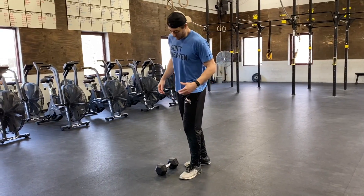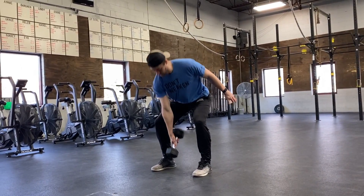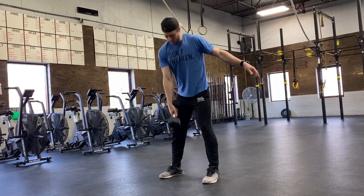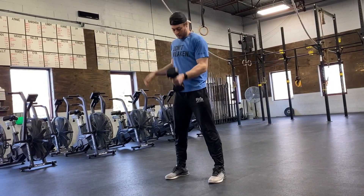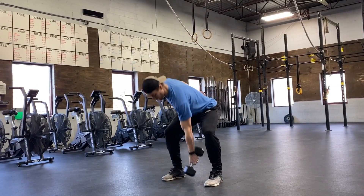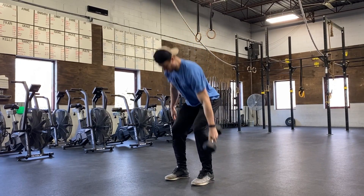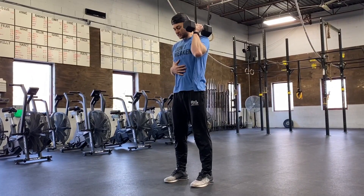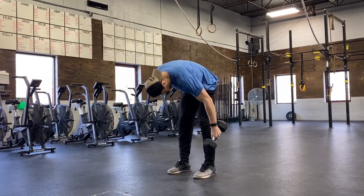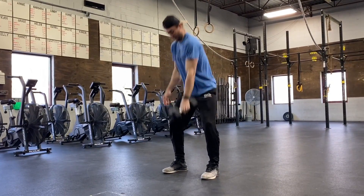Next, 20 single arm dumbbell power cleans. Unlike our snatch, only one bell has to touch the floor here — just thinking one bell touches, all the way back up. For our 20, we're going to go 10 with one arm, 10 on the other. You can either tap in the middle, or if it's more comfortable to tap on the side, feel free. Just keep that chest nice and tall — don't tap off to the side where we start bending over and use that low back. Still use those legs, drive that dumbbell up.